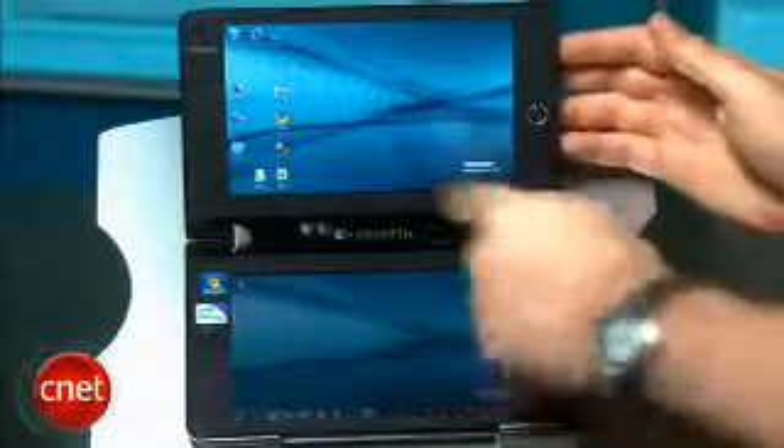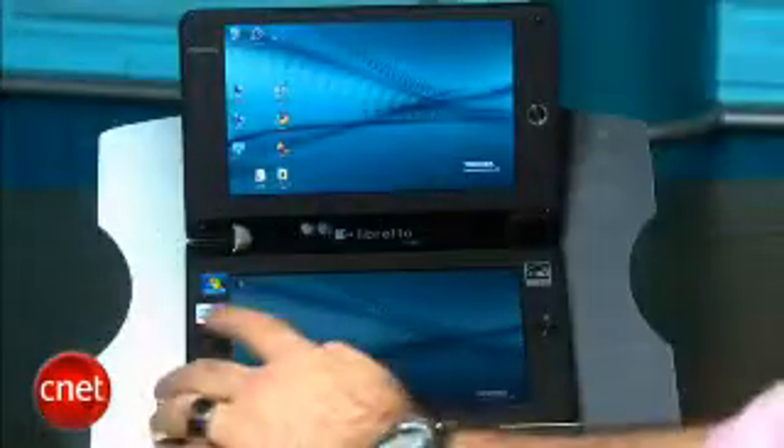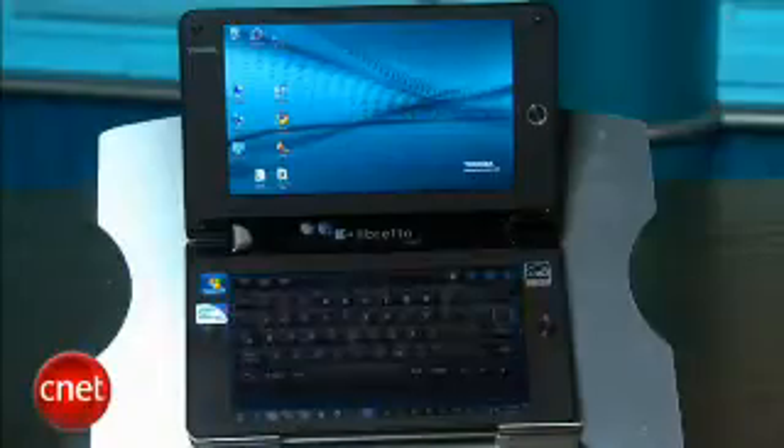Instead of a traditional laptop display, keyboard and touchpad, it is two separate 7-inch multi-touch displays. You can set it up to have a computer display on top and a virtual on-screen keyboard on the bottom, much as you would on an iPad or another slate tablet, or you can swap those parts around and have any combination of keyboards, touchpads, and computer screens in Windows swap between these two screens.